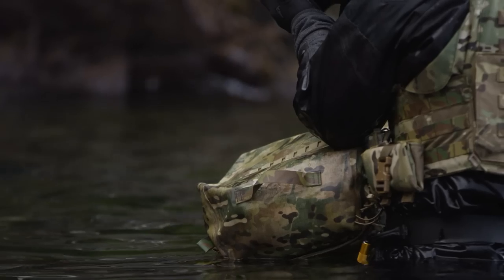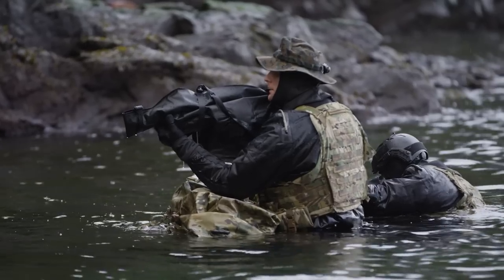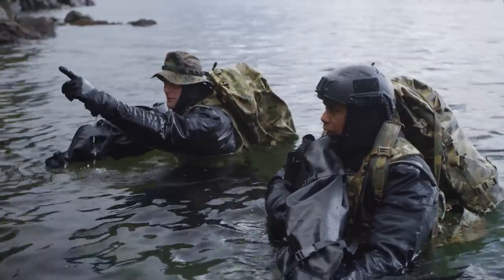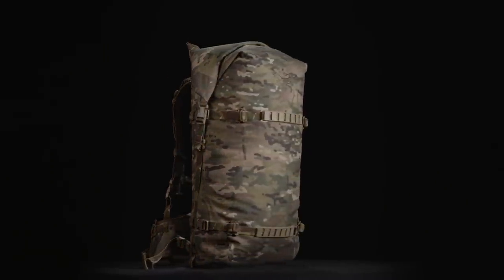What started off as what we thought was going to be the end product turned out to be something completely different, but we're okay with that. That's the process of design and development. It all came together into a specific mission-task-focused piece of high-end kit, and that's the idea.